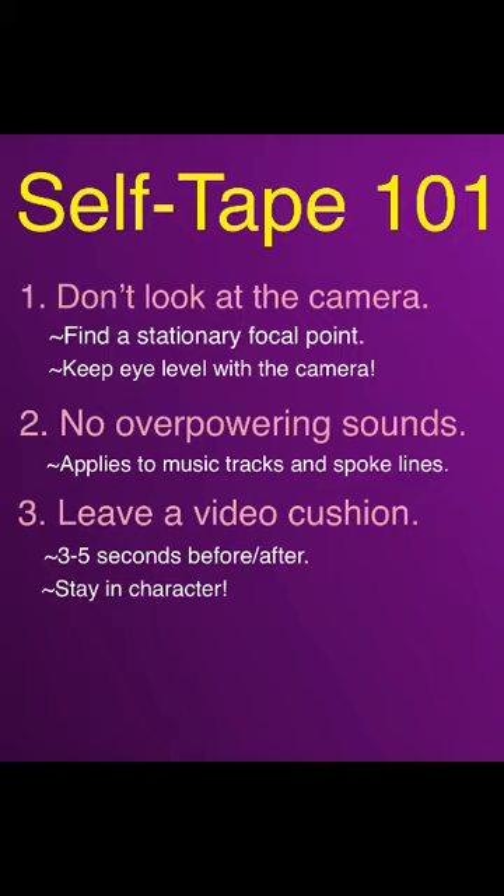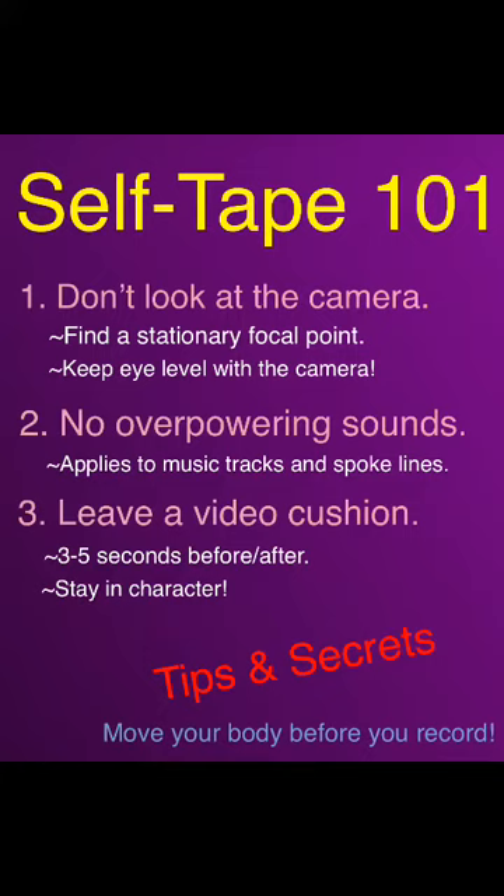This one is more of a helpful suggestion than an actual rule. One of the most challenging things about a self-tape is trying to recreate the energy that comes from that adrenaline rush you get right before you walk into the audition room. So to help you out with that, before you film, try doing 10 to 20 jumping jacks. You don't want to be out of breath — just do enough to get your blood flowing and spike that energy.